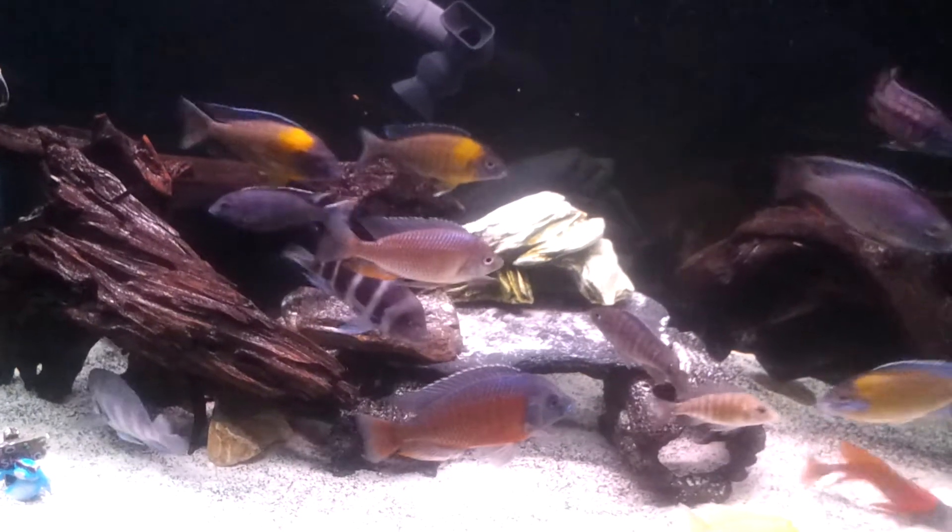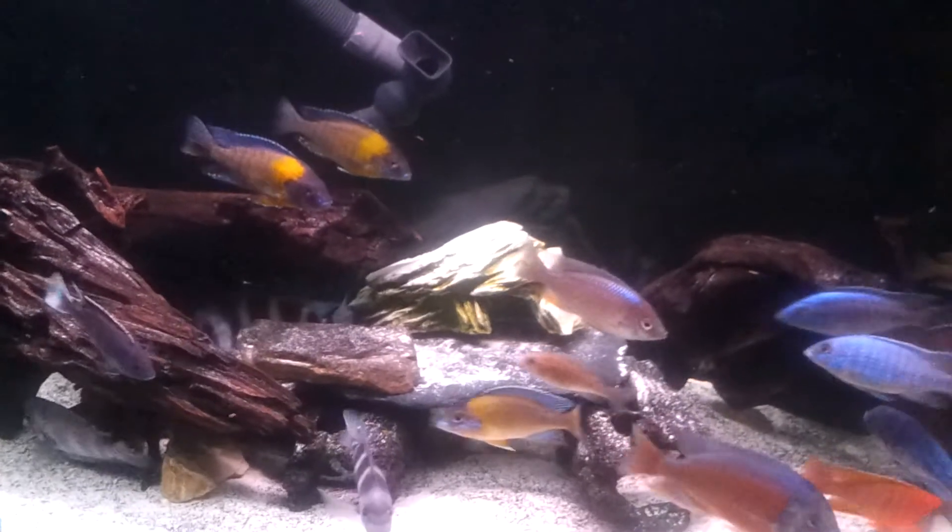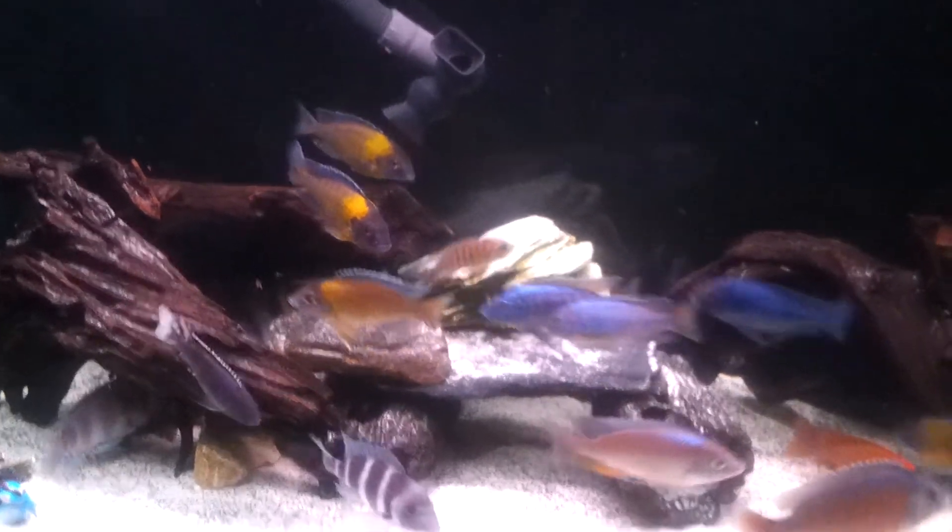Alrighty then. That's my contest entry for Cindy Cichlids. Let's go.